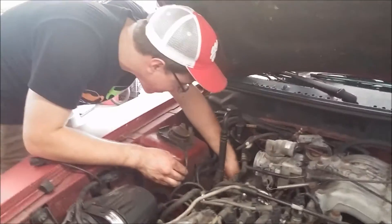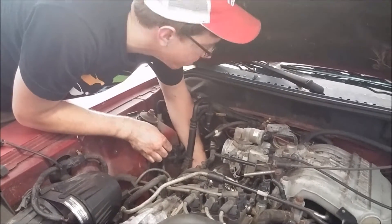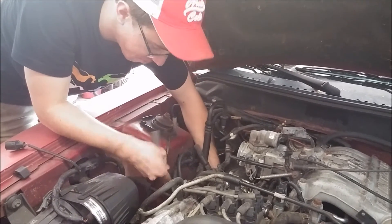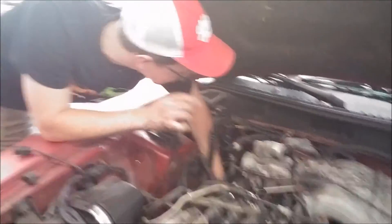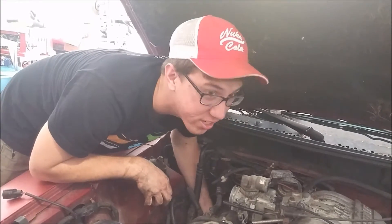You're supposed to check your spark plug gap but we can't find our gap tool, so we're just doing it without. Put a little anti-seize on there and then finger them in — start out real gentle so you don't cross-thread them. Hopefully we don't get the wires mixed up. I think it should just line up — this is the first one, that's the second one. Bad things happen if they're mixed up — hectic misfiring. You'd get premature detonation and nobody likes to detonate prematurely.